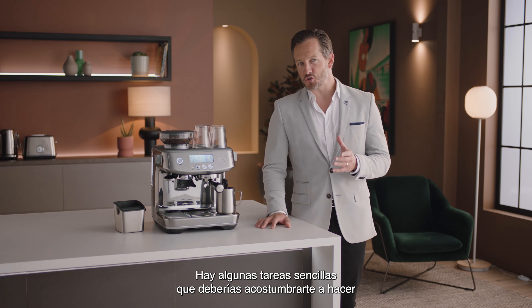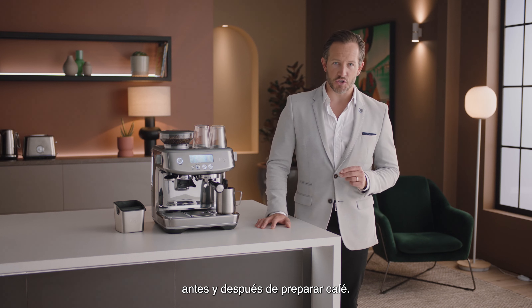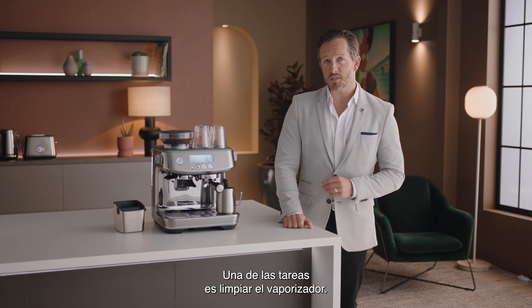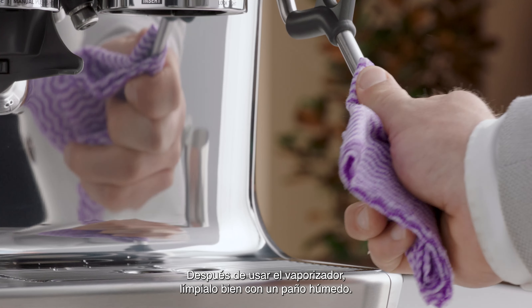There are a few simple things you should do as a regular habit before and after each coffee making session. Following these will make for less effort later on. One of them is to clean the steam wand. To clean the steam wand after use, wipe it down thoroughly with a damp cloth.